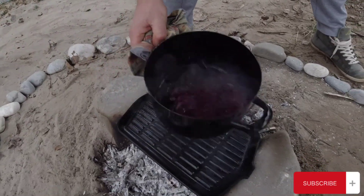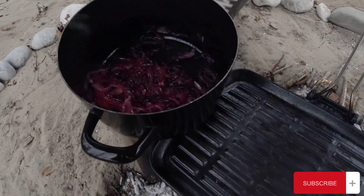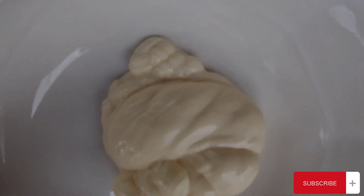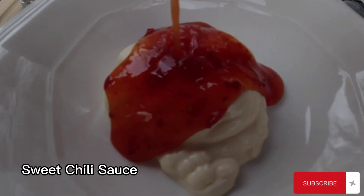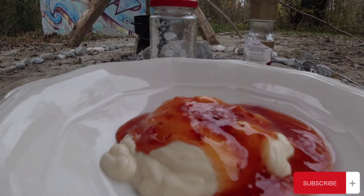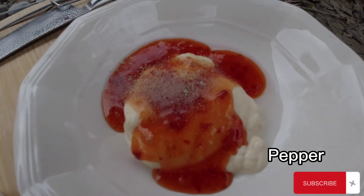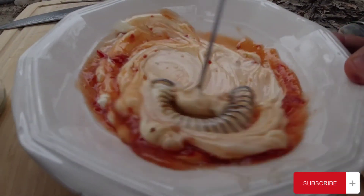After 10 to 15 minutes the onions are going to be ready, so remove them from the fire. I also made a sauce: I started with some mayonnaise, added some sweet chili sauce, just a bit of white wine vinegar, and some pepper. Now combine all of the ingredients very well.